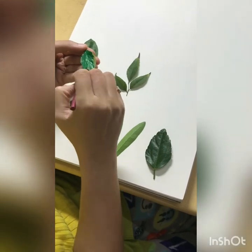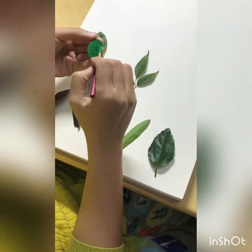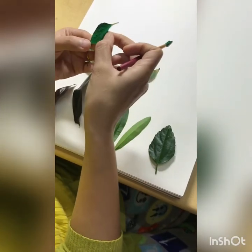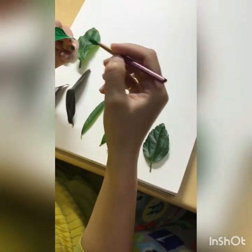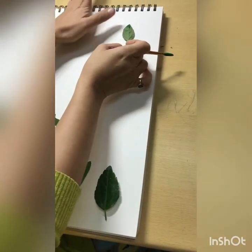You can take any leaves from any trees, which you can easily find. You have to take those leaves and then paint them. You can take any color paint, whatever you want to use.